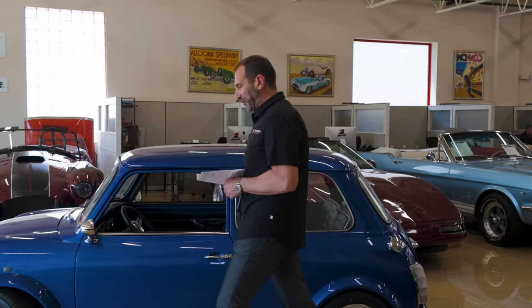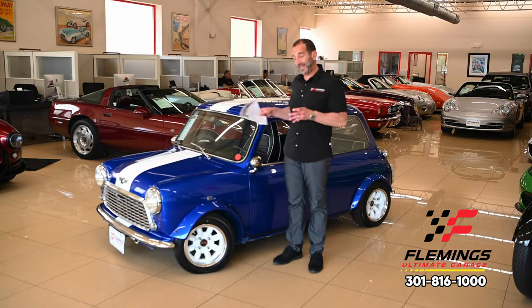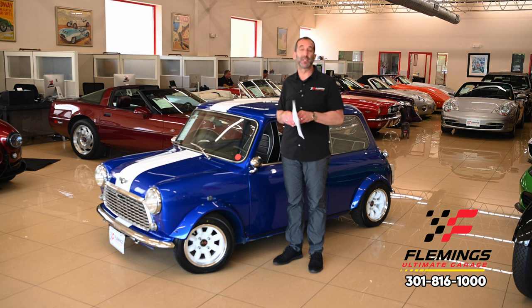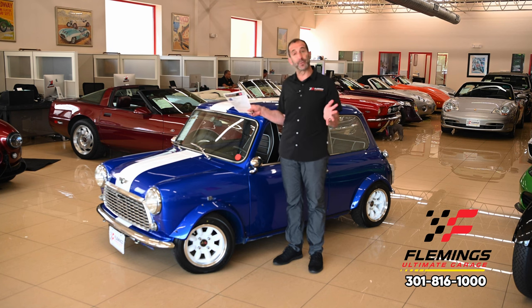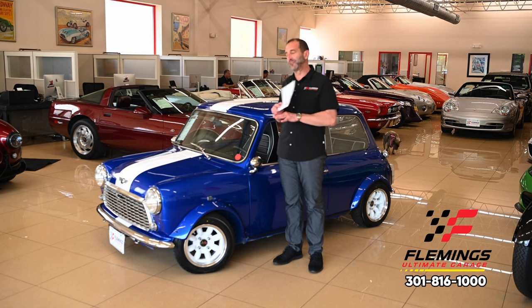Everybody, I'm Tony Fleming from Fleming's Ultimate Garage. Thanks for joining me on today's what I call 'smile maker.' These mini coopers are awesome, and as the largest classic mini cooper dealer in the country, I think that we know a thing or two about them.